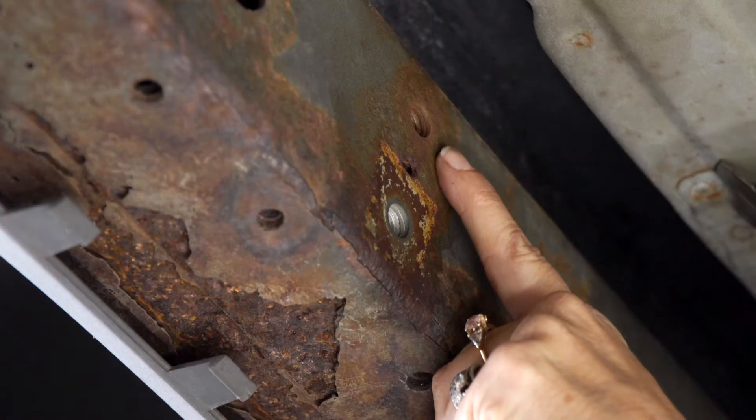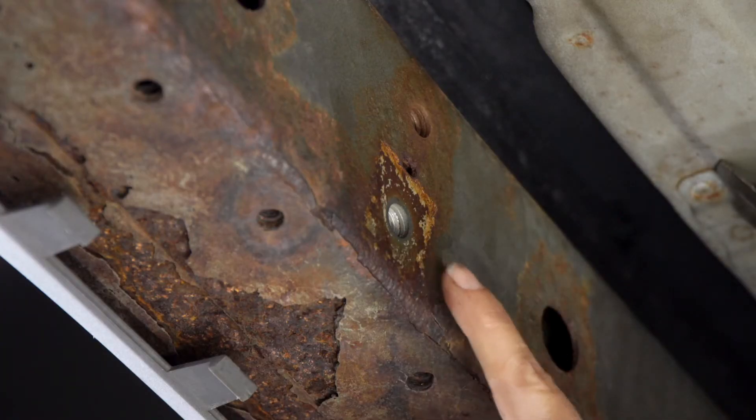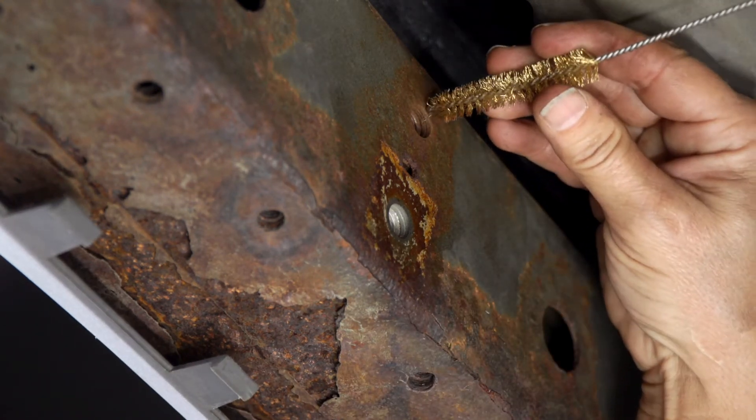Now we have two more attachment points right up here in the middle behind the bumper on the back side. Make sure you clean those out as well.